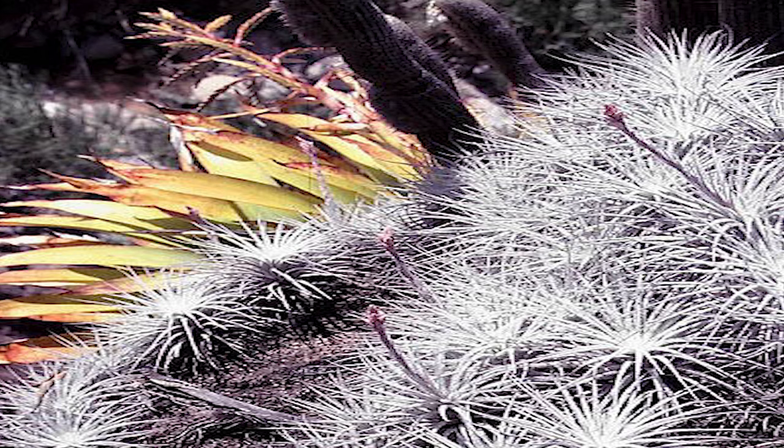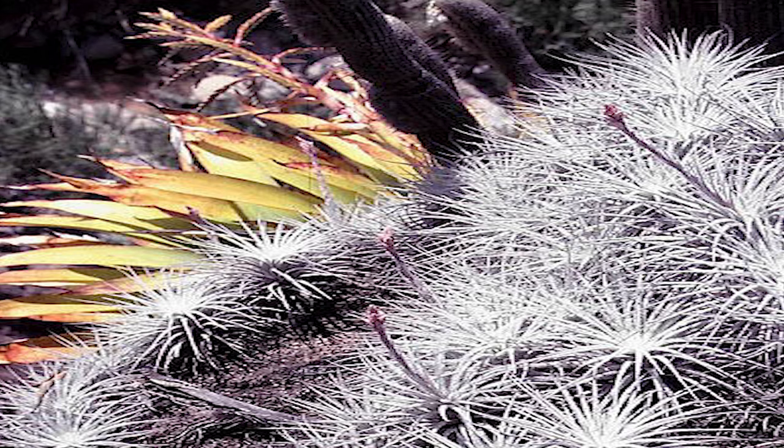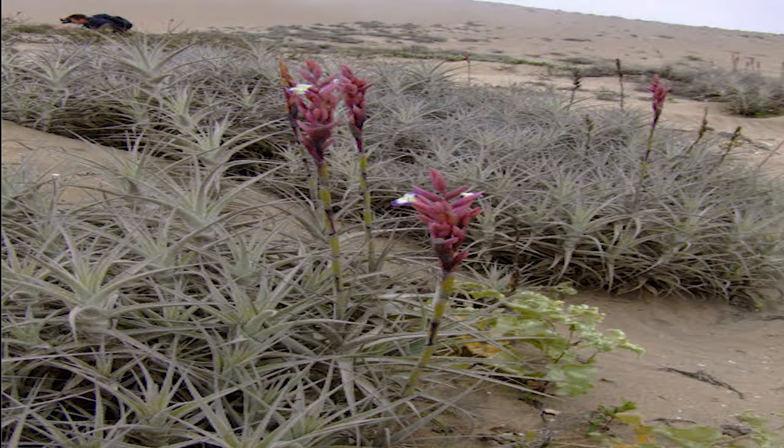Xeric, on the other hand, from the Greek word meaning dry — these Tillandsias live in drier, desert-like climates. They have abundant trichomes and can tolerate more light. These are the species that require less water because they collect sufficient moisture from the air.